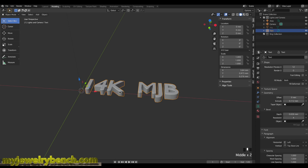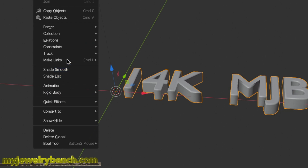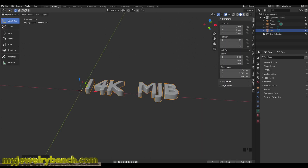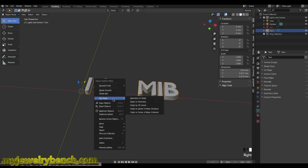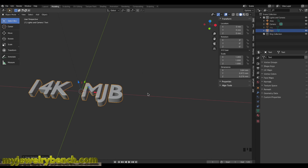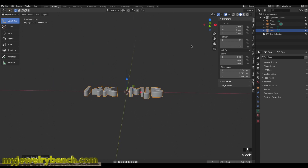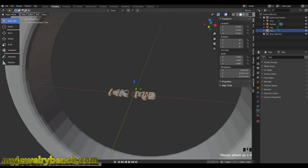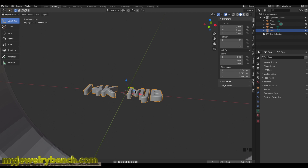I've converted the text to a mesh — you can tell because it now shows a triangle icon instead of the curve icon. With the text selected, I'll right-click and set origin to Center of Mass, then press Shift+S and select cursor to move it to the middle of the screen. Now I can unhide my ring, and we have the text object in the middle of the ring. I need to make this curve so I can place it onto the inside of the ring shank.